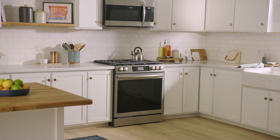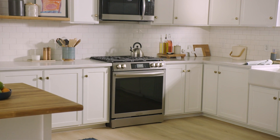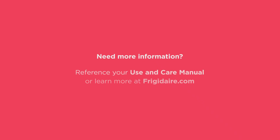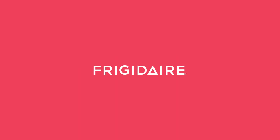Now that you've finished cleaning all the different areas on your cooktop, it will be ready to make your next delicious dish. Visit Frigidaire.com to learn more about your appliance, register your product, and join the Frigidaire family. We're here to help.